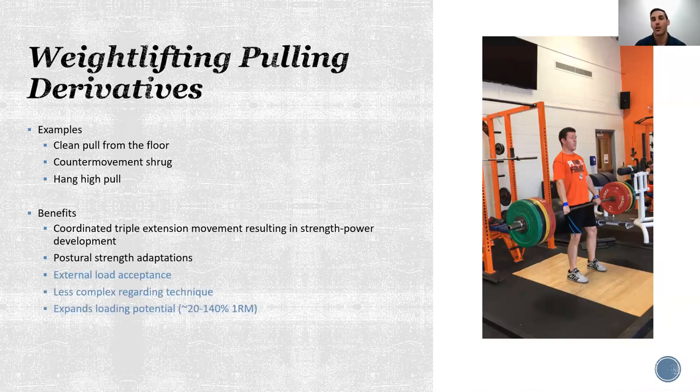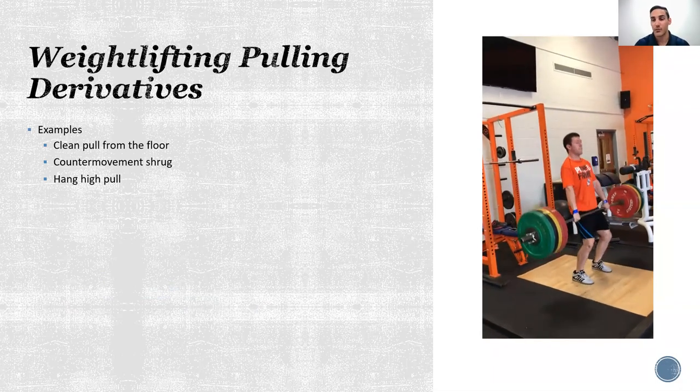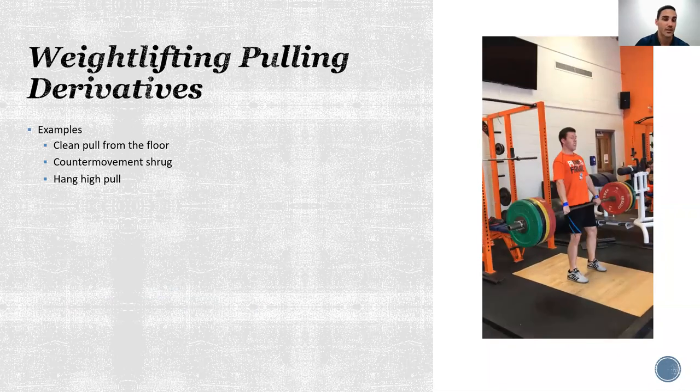People often say that with pulling variations there is no load acceptance — that you have to catch. That's not necessarily true. If we perform a pull and the bar is elevated, the bar doesn't magically disappear. The load is still in our hands, and as long as we bring it down in the proper position, we're getting load acceptance. The legs still have to activate, postural strength still has to be there. With a counter movement shrug, he's bringing it down right where he pulled from, which is debatably the strongest position in a weightlifting movement. So there is still load acceptance.